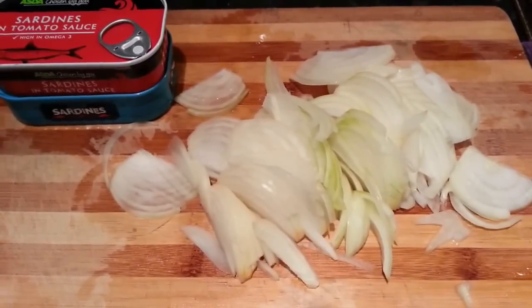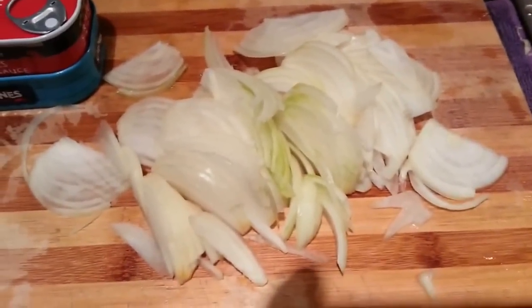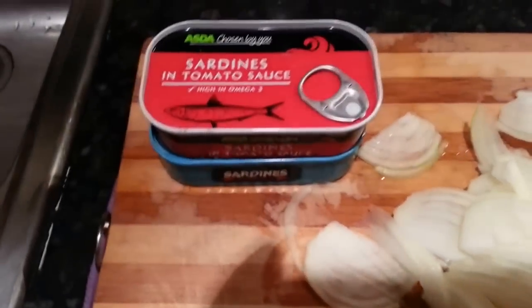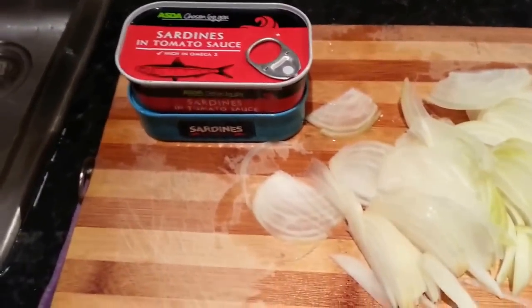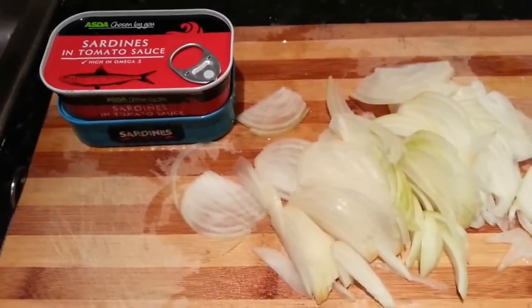Hi, in this video we're going to show you a quick sardine bhaji. We have some chopped onion here and some sardine in tomato sauce, so we're going to do a quick sardine bhaji.